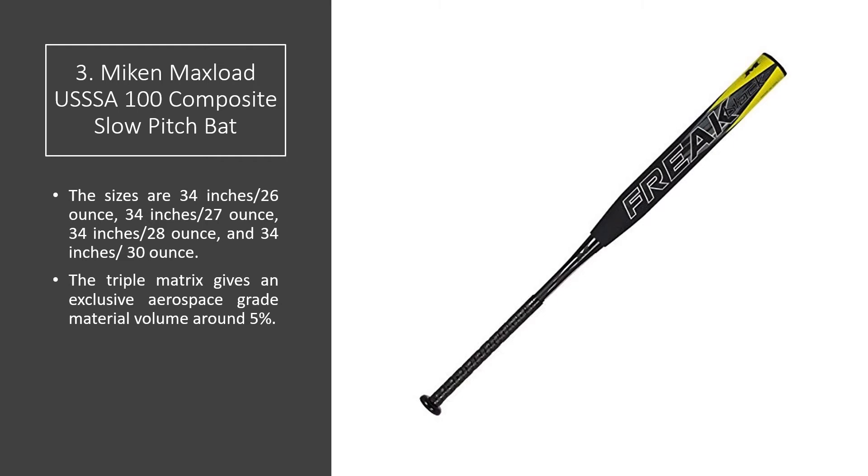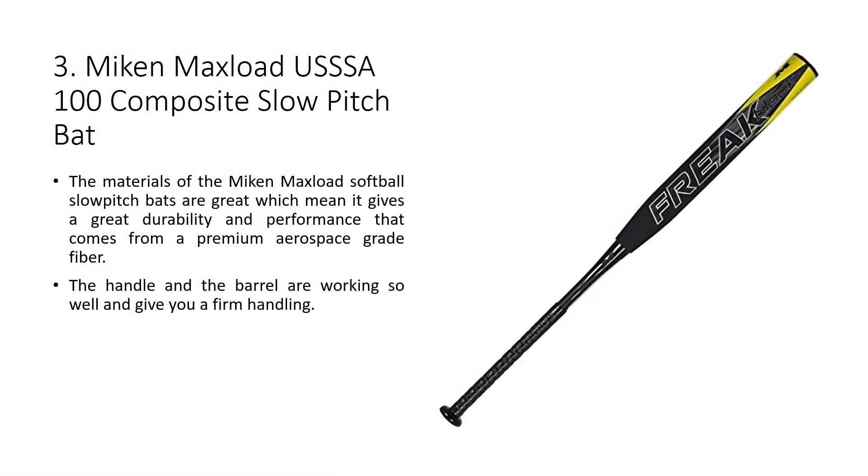The triple matrix core gives an exclusive aerospace grade material with approximately 5% more volume. The materials of the Miken Max Load softball slow pitch bat are great, giving excellent durability and performance that comes from a premium aerospace grade fiber. The handle and the barrel work well together and give you a firm handling.